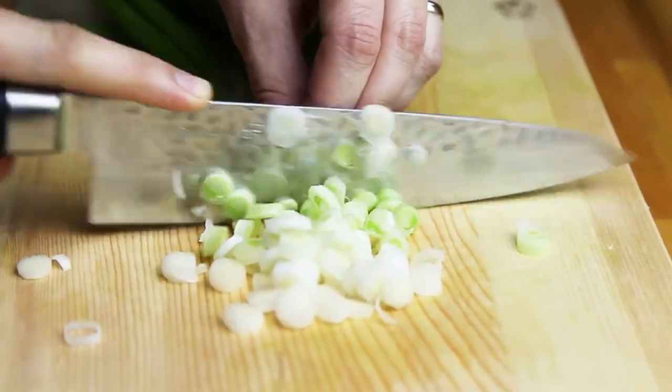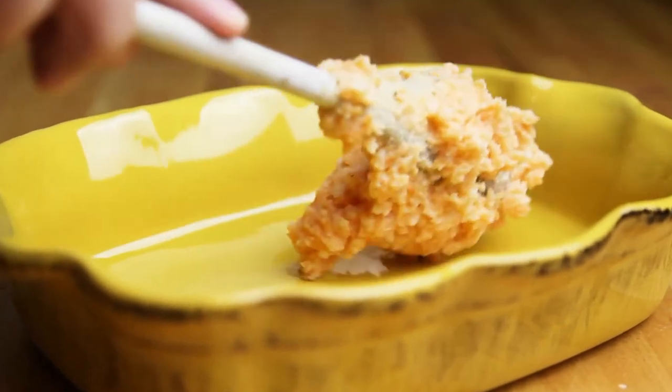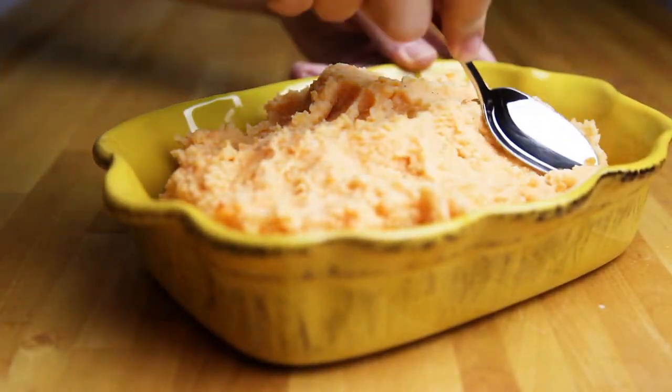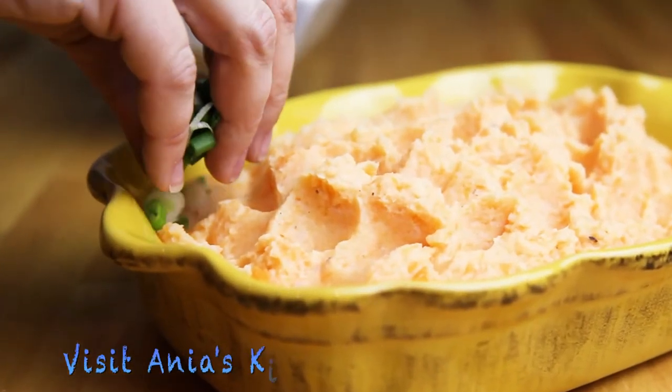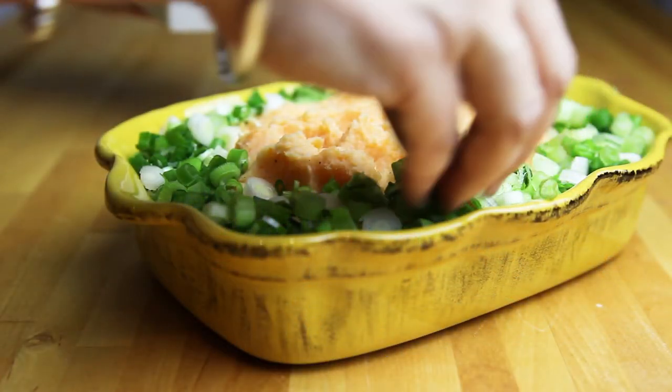Then I'm going to chop my green onions and dish out my potatoes, arranging them on the serving plate. With the spoon, I'm usually making some pattern. Then all around I'm sprinkling the green onions, leaving the middle empty just in case someone is not a big fan of onions so they can scoop the potatoes without it. And here is how it looks.